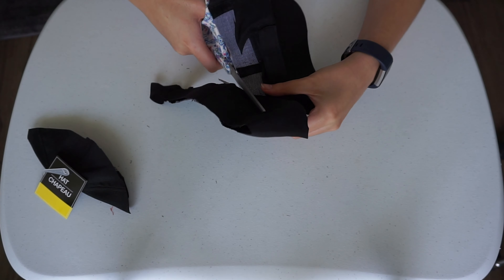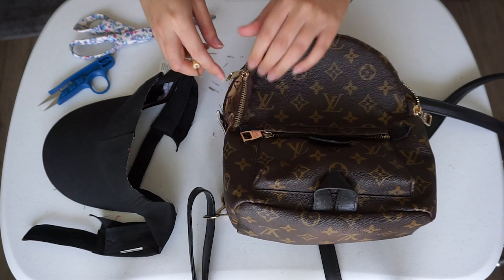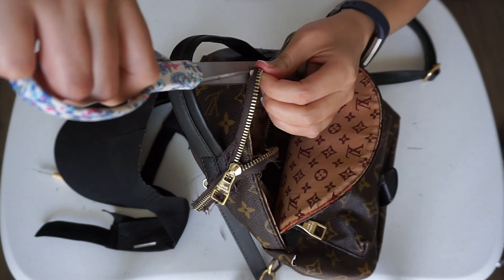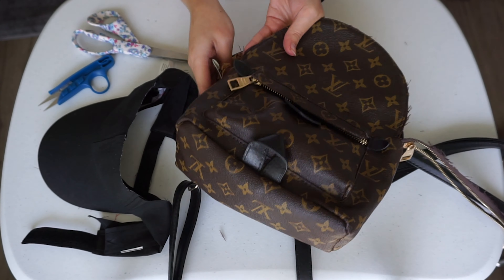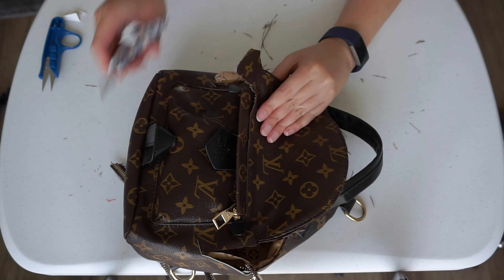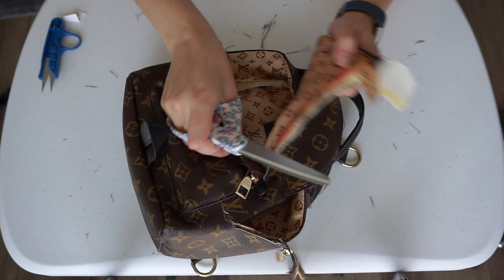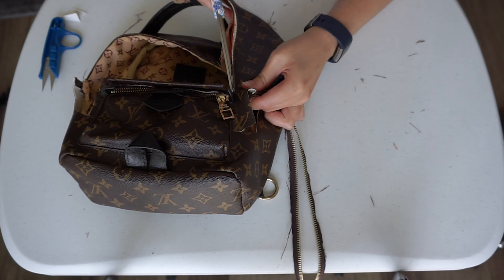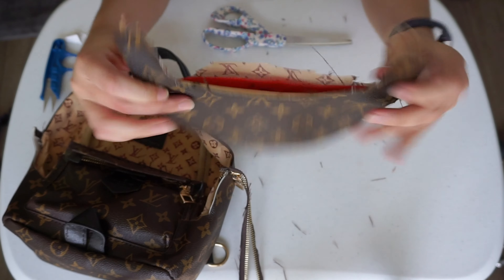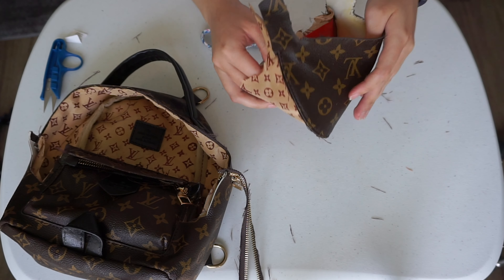Cut off the top of the hat to make it like a visor — just enough to your desired height, which you can base off a visor you already have or try it on your head. Using scissors and a seam ripper, I took out the zipper and cut out the shape for the bill. There were several pieces of fabric stuck together after cutting, so I took them apart and kept the outer layer and the lining.